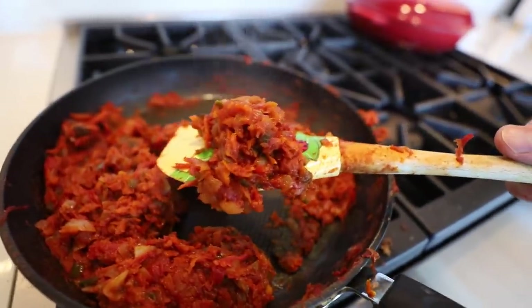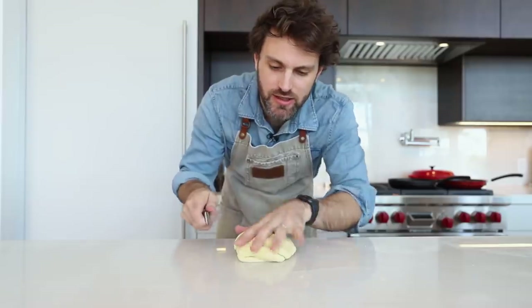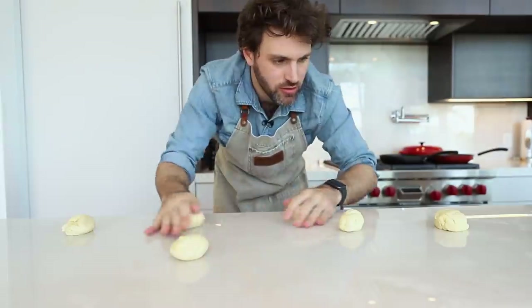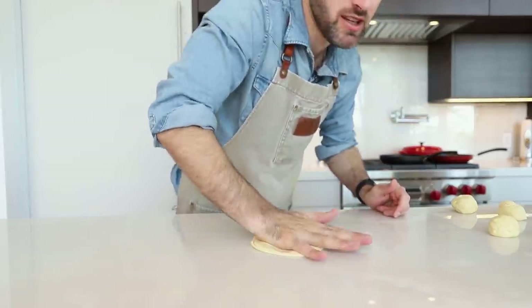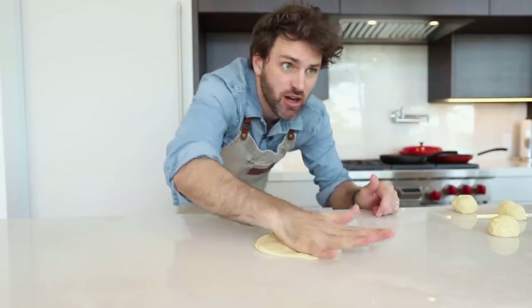After 45 minutes the filling really thickened up — take it off the heat. Now divide the dough into six portions and roll them into ball shapes. Grease up your surface with olive oil, and with your palm just stretch the edges to make each piece as thin as possible.